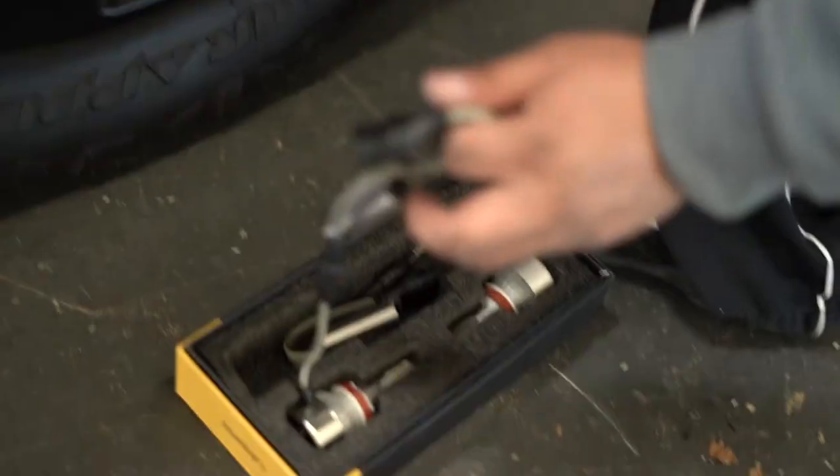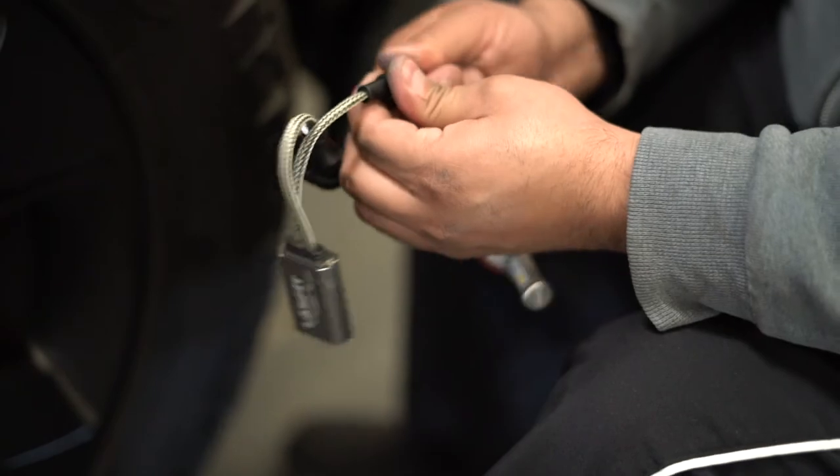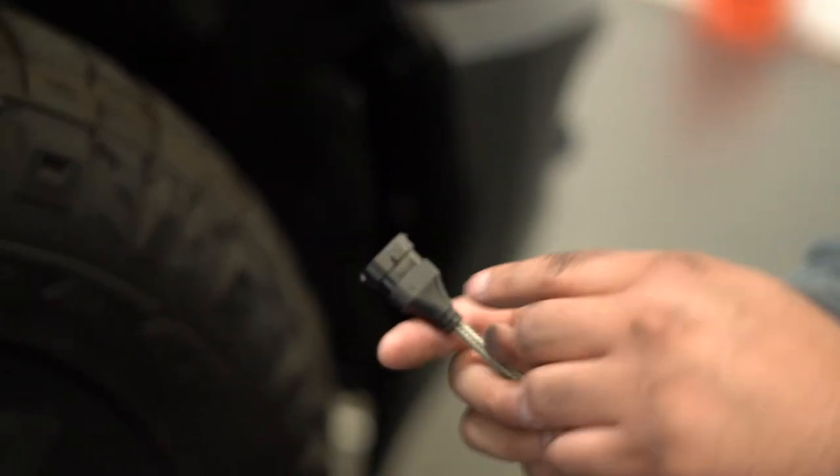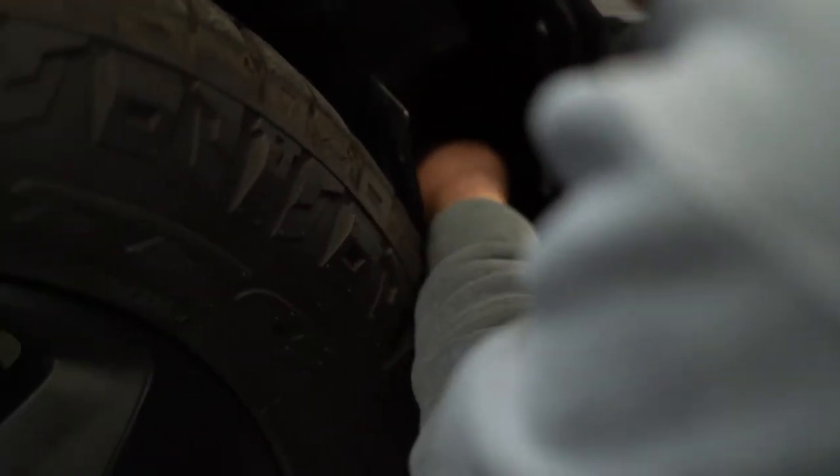Now we'll install the LD switchback H11s. Before inserting, make sure the connectors are locked — they can come disconnected during shipping. There's also a positive and negative indicator on the bulb. On this vehicle it's color-coded: yellow is your positive/power and black is your negative/ground. Match those to the positive and negative symbols on the bulb.